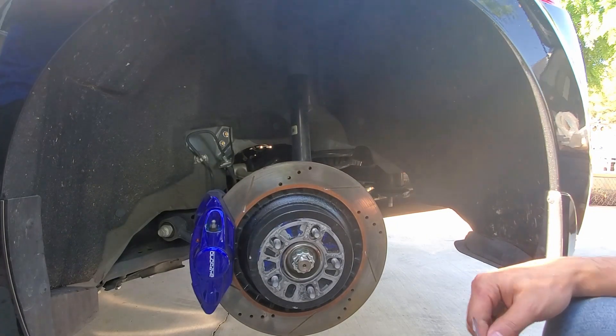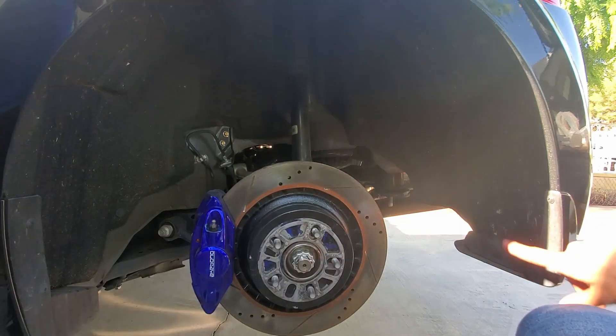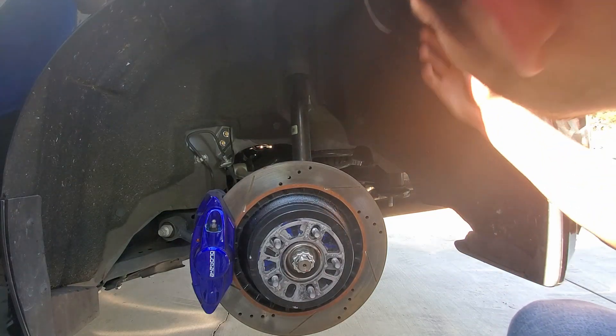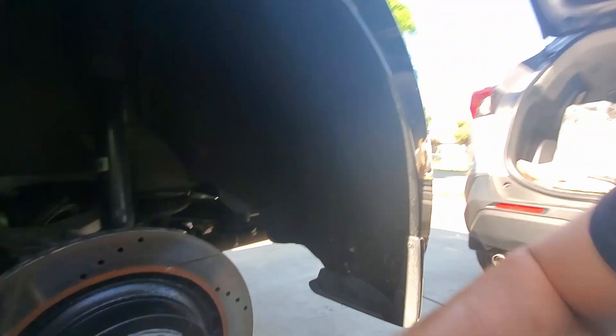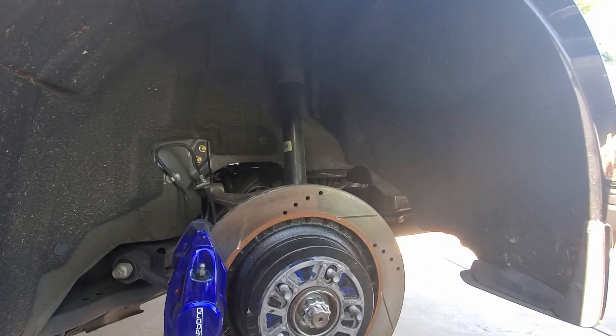Alright guys, so there should be a total of two screws on each side, and then from there I believe there are seven clips inside holding the fender liner. Then there's one bolt here — you're gonna have to unbolt that. Once you have all that off, you can pull the fender liner off.